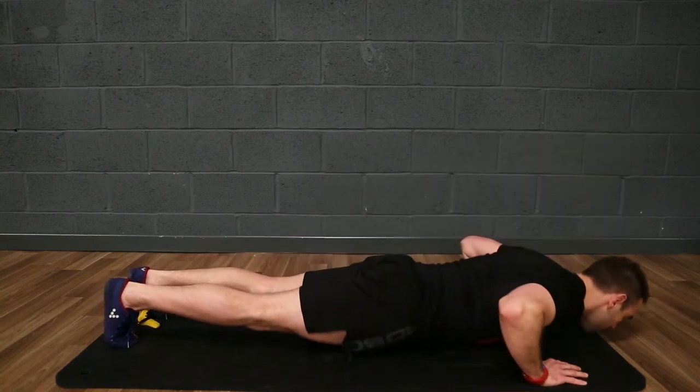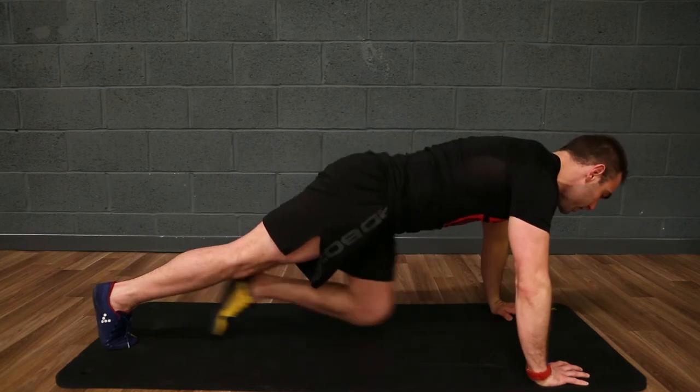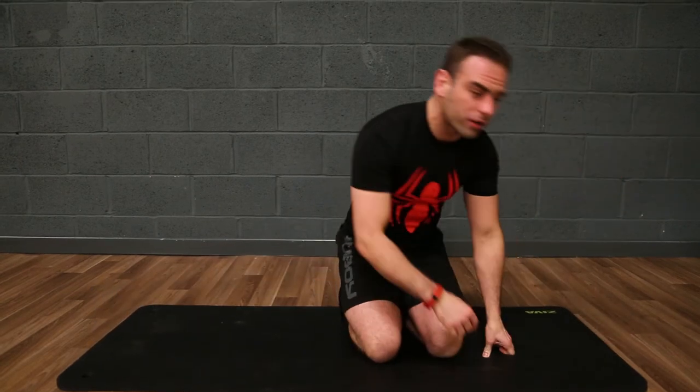Here we can get much more leverage from the chest and we can save the elbow position and save the shoulders from working too hard in the press-up movement. This way we can develop more strength more effectively and we can have more longevity in the press-up exercise.